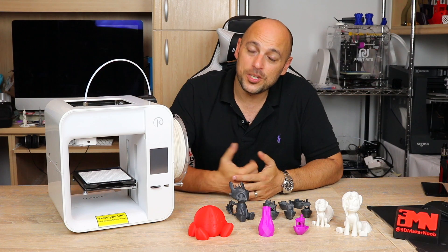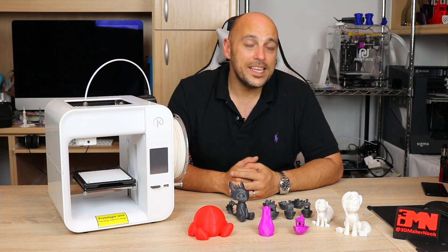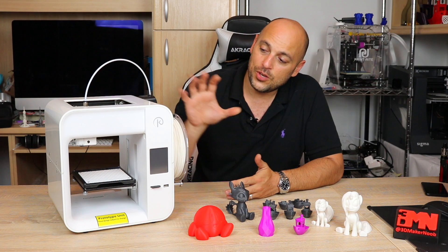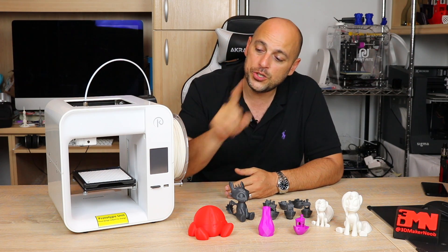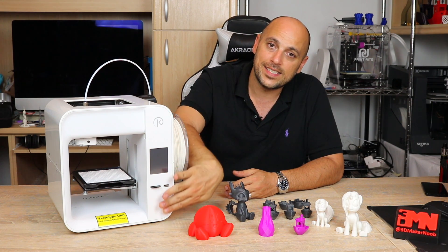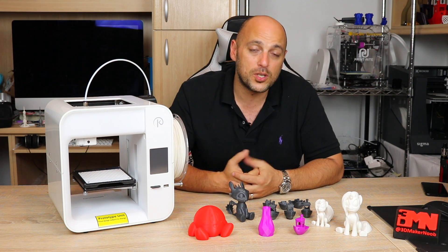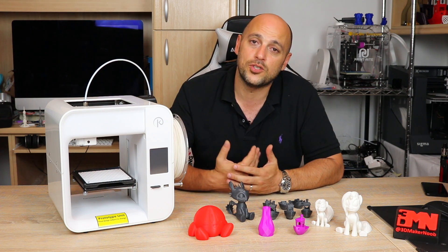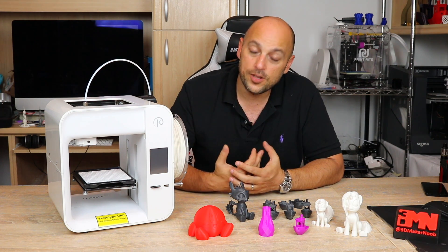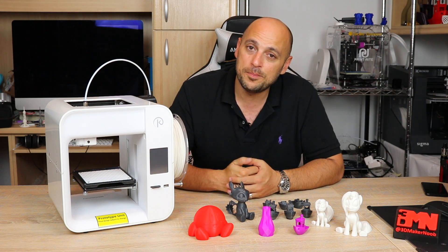It is available in two different colors: Obsidian Black or this unit I have here, which is Trooper White. There are currently three different versions available on Kickstarter. There is the $99 starter, which means you get the Obsidian 3D printer but you do not get the LCD screen, the SD card, or USB input. It will be plain and simple on the front, meaning in order to print you have to tether it via PC or laptop. This machine right here is the $149 version, which includes an LCD touch screen display, which is Android based, SD card input, and also USB.